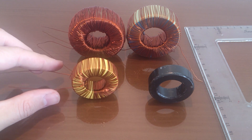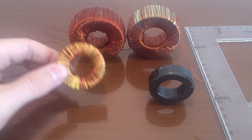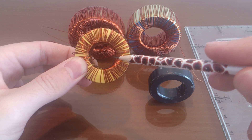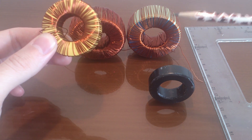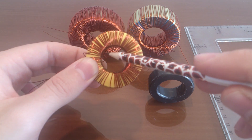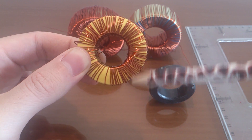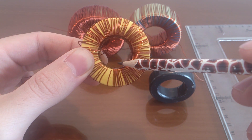One important thing about toroid cores: you cannot fill the entire inner hole with wire. If you are going to make a big inductor — around 100 turns or more — you are not allowed to fill the inner hole beyond 20 percent of its diameter with wire. You can only wind wire up to 20 percent of the inner hole diameter.